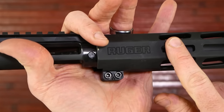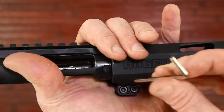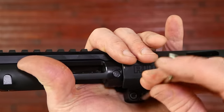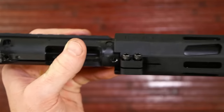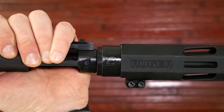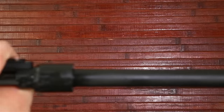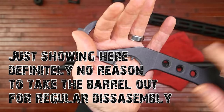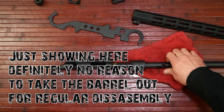If you want to take the handguard off, it's easy. There are just these two screws — these are 9/64 hex head. The manual says not to take them all the way out, but just loosen off the tension and it slides right off the barrel nut. Be careful not to scratch your barrel up.